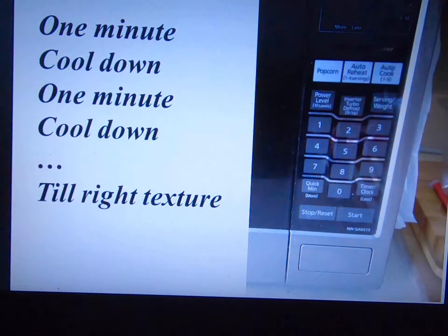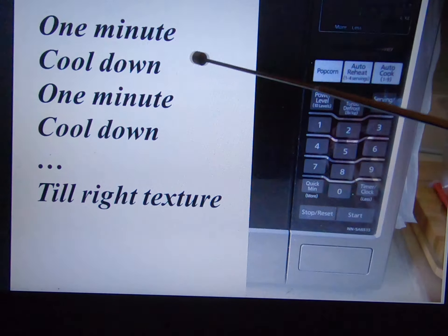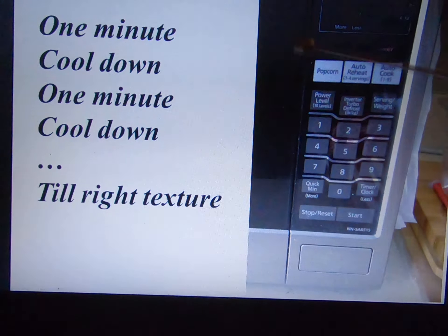And then you start one minute on high power microwave, one minute, and let it cool down. Then one minute again, let it cool down, and repeat till you reach the right texture and dryness that you like.